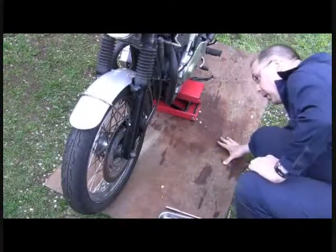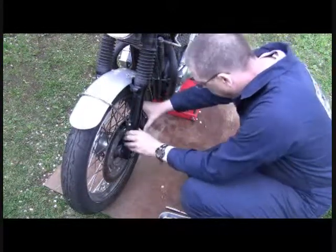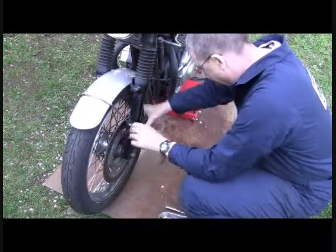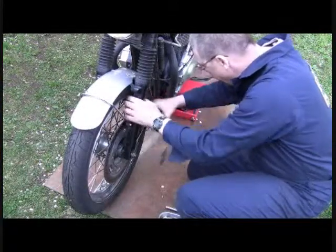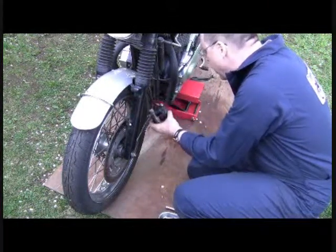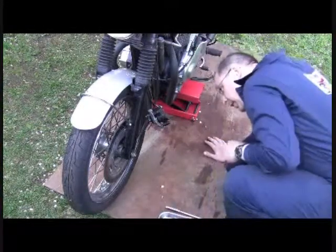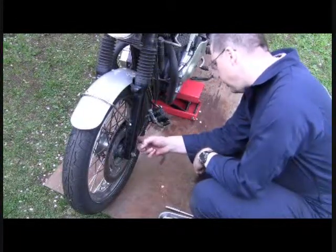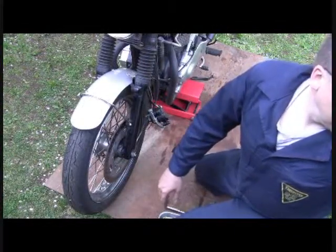I'm going to get the brake off. Here you have a Phillips screw — a tiny screw for your speedometer cable that you want to get out as well.